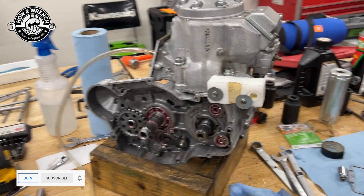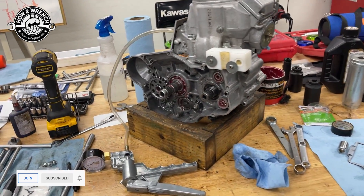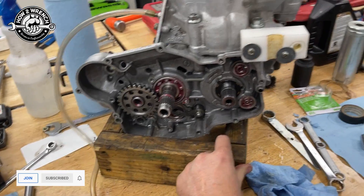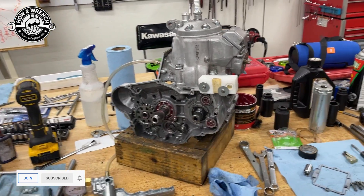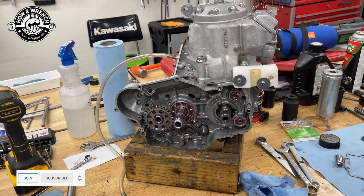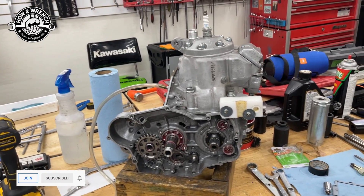I was explaining to him there's a way you can make a tool and test it before you take it apart. But he had already bought the parts and we wanted to do this, so we decided to rebuild it regardless. I said when I get done, I'll make up the adapters and then show you how you can do this.